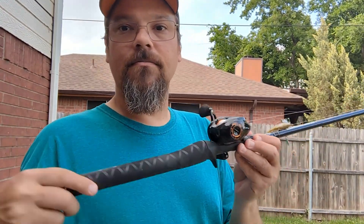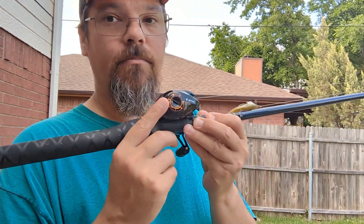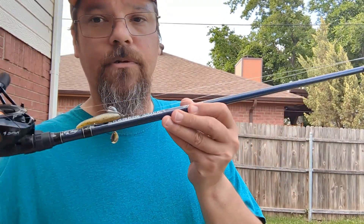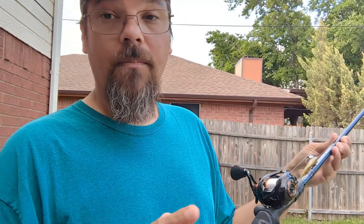I'll do a later review to let you guys know about that. So, the Kast King Zephyr Drag Clicker BFS reel — I bought it on Amazon — paired with the Bass Pro Shops cranking stick, medium light, fast action. Great combo, great pair. Very happy with both.